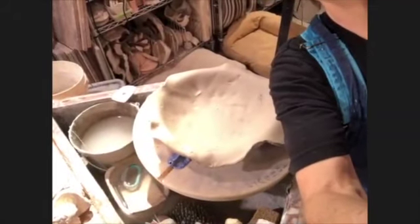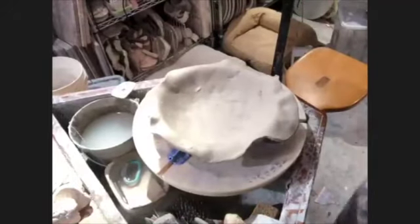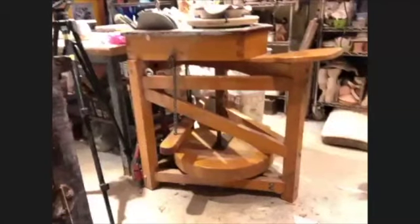Not everybody knows what a treadle pottery wheel is. Let me show you - it's a wooden thing like this. Sorry if it's like the Blair Witch Project, but it is foot powered. It's really fun - when I wiggle a stick the pottery wheel turns. A lot of potters like them and I'll show you why I like it.